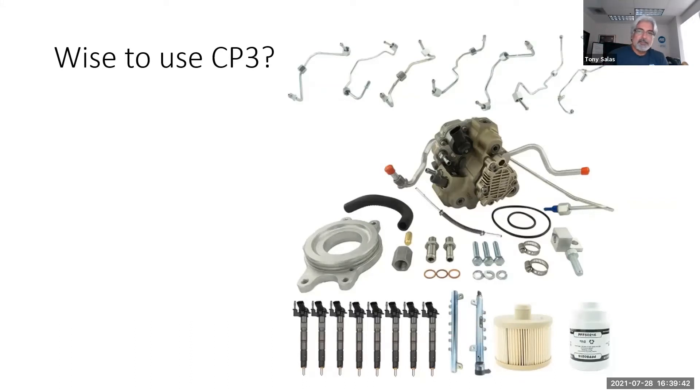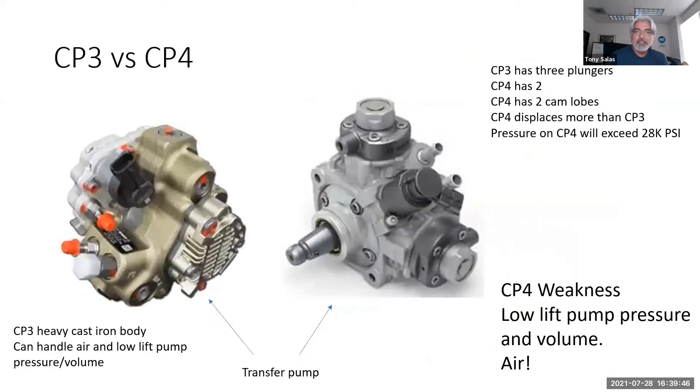CP3s go bad too, so what is so great about the CP3? Yes, it's a reliable pump, it's been a good pump. But the CP4 has been problematic. The CP4's weakness is low pump pressure and volume — that is what kills it.